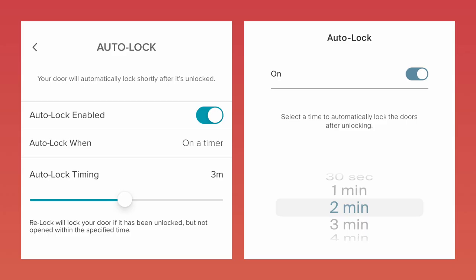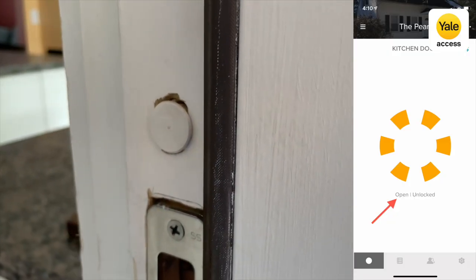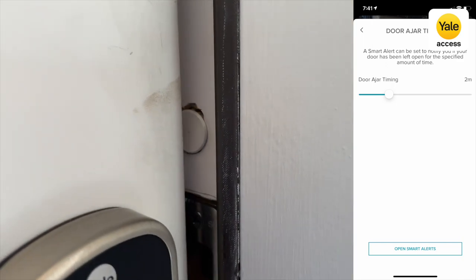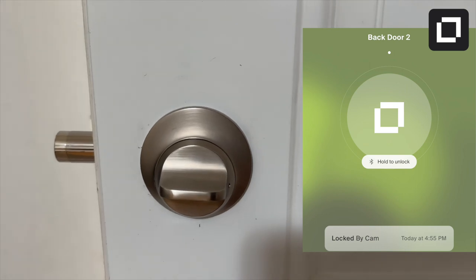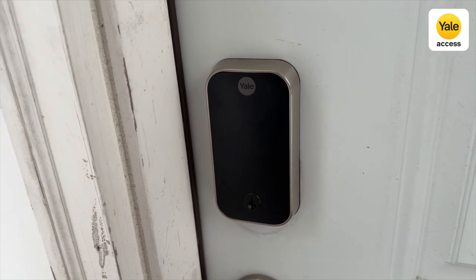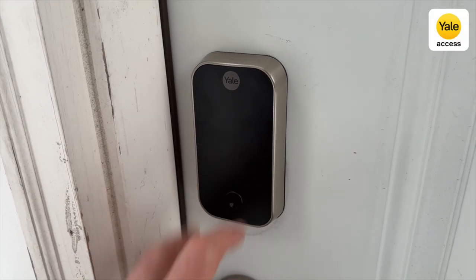Both locks have auto lock timers that can be set at different time intervals after the lock has been unlocked. But the Yale lock does better in this respect because it has door sense, which uses a magnet inside your door frame to distinguish if your door is fully shut or not, and it won't automatically lock until the door is actually shut. Theoretically, the Level Lock could show you that your door is locked while the door is not fully shut. The Yale lock can be locked as soon as you're leaving the house by touching near the Yale logo, though you may sometimes inadvertently tap it as you're leaving.